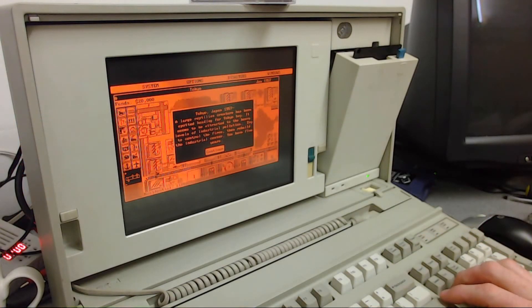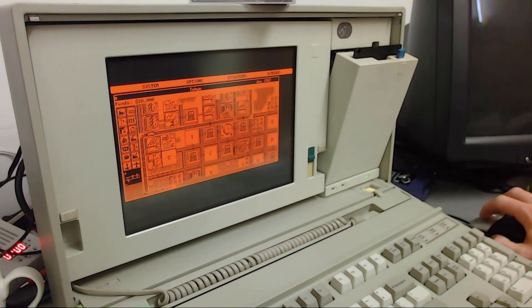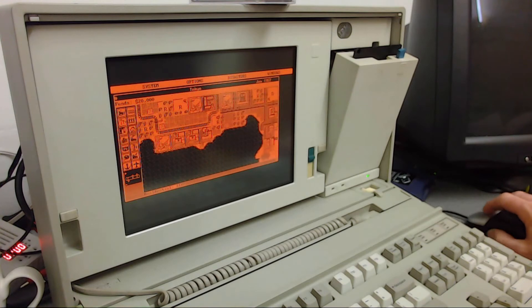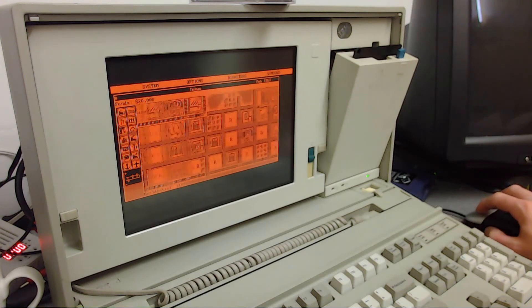Here we go, it's all working. I'm going to play with this as well.